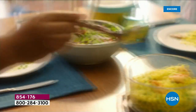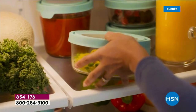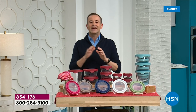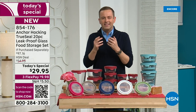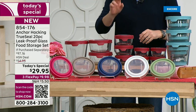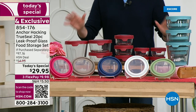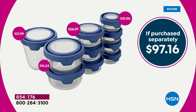This is the offer everybody's been waiting for. Our producer Rocky and my colleague Chris are both buying this tonight. Once a year we do an Anchor Hocking Today's Special that is just monster-sized, and this is a 20-piece glass set. Glass doesn't warp, it doesn't stain, there's no transfer of odors or flavors. There are four one-cup, three two-cup, two four-cup, and one seven-cup. Total value is $97.16, and we're taking 73% off — from $97.16 down to $29 and change.